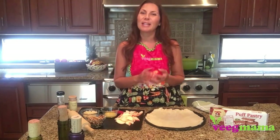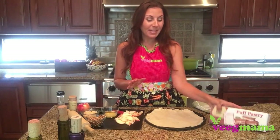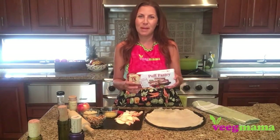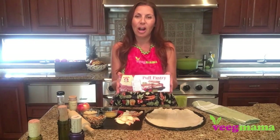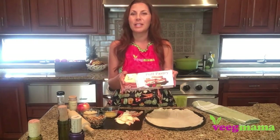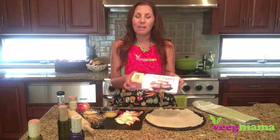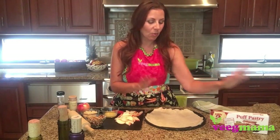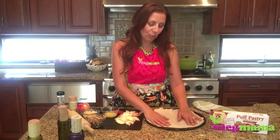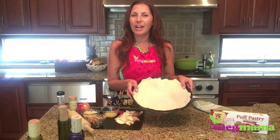Let me show you how to make it — it's super simple and easy. For our pizza dough I am using a puff pastry. This stuff is great. I prefer Aussie Bakery — it's dairy-free, egg-free, and super easy to work with. You let it thaw on your counter for about 45 minutes, and then when it's unfrozen you're going to roll it out and stretch it into a pizza pan or any kind of round.